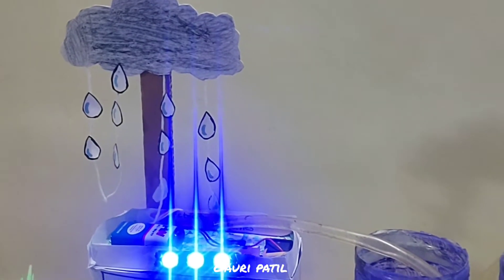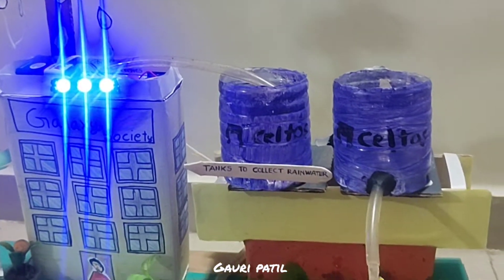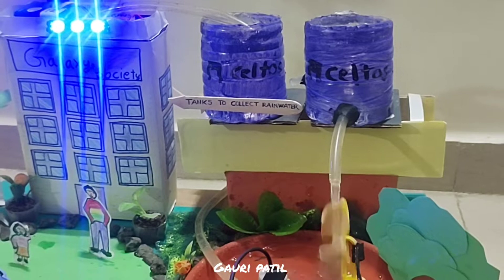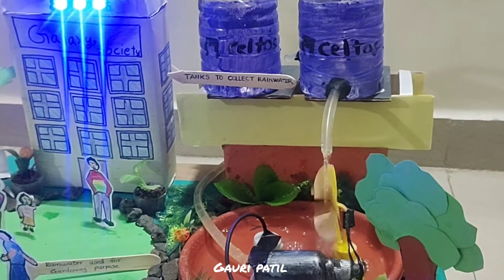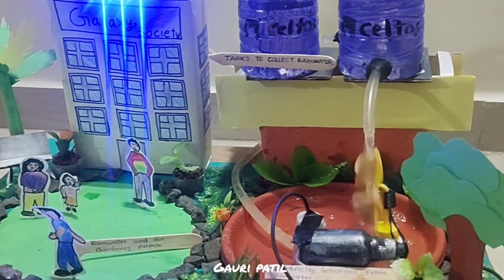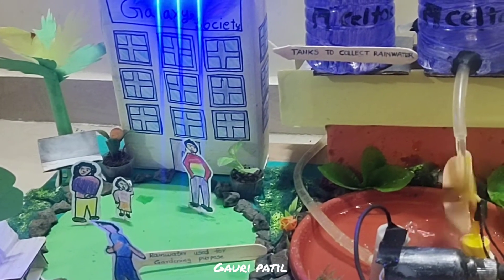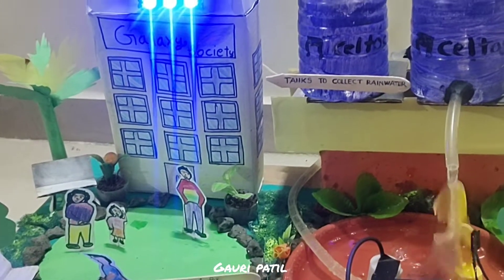Advantages of rainwater harvesting are: it decreases the demand for water, it reduces soil erosion, storm water runoff, and flooding. It also improves the quantity and quality of groundwater level. It reduces your water bill and it can also be used for agricultural purposes.